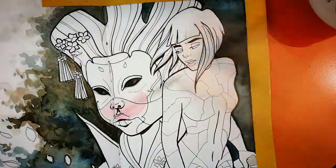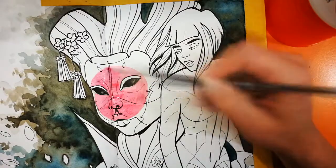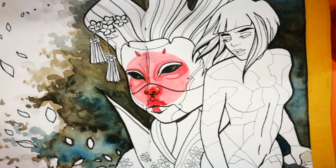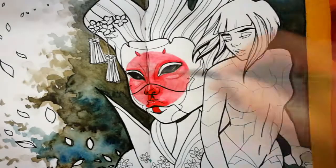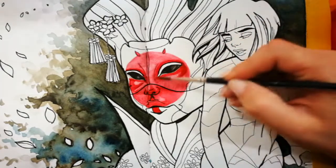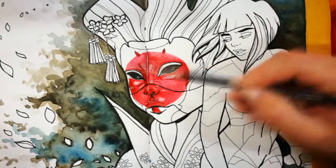Moving on to the geisha bot's face slash mask. In the movie you can clearly see she has that really distinctive pink slash red circle on her face. Here I'm really trying to work with the reflection, highlights, and shadows because you want to give her face that almost porcelain-like feature. As the video goes on I will progressively add different shades of red and white to give her face that polished, shiny look.